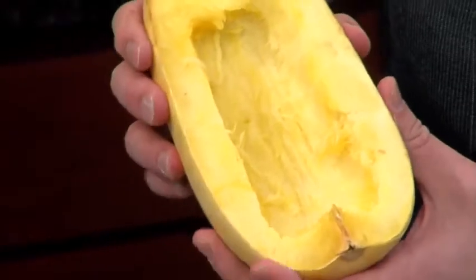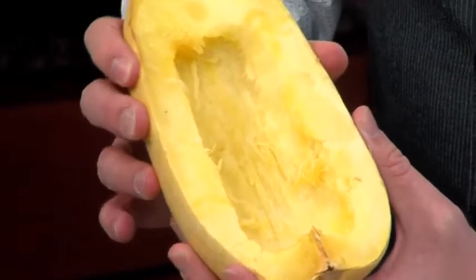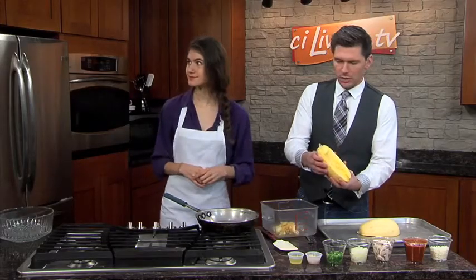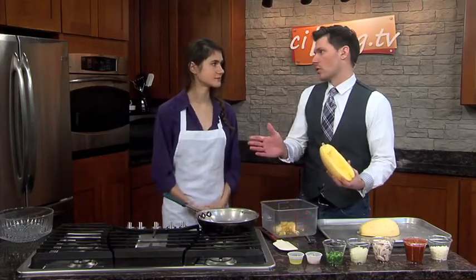This is the hard part about television — you can't always tell the squishiness. If you squeeze gently, there's a little pushback. You can see how it comes apart. It's not mush at this point, and that's the goal.